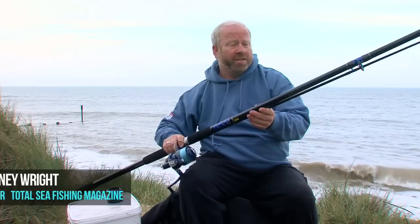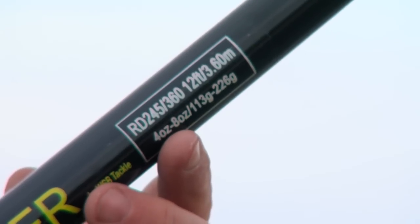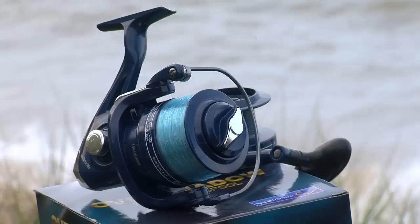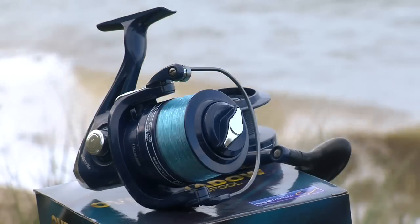The WSB Overshadow range includes a 12-foot beach caster rated to cast 4 to 8 ounces, and a 7000-size reel which is the perfect size for all your beach fishing. This reel offers pretty much all the shore angler needs for fixed spool fishing.